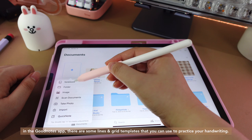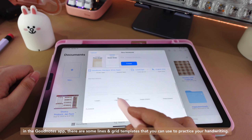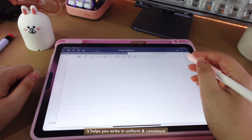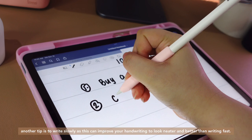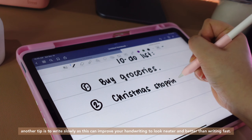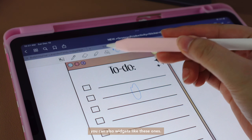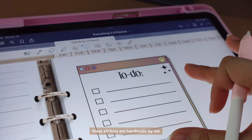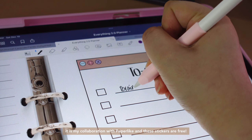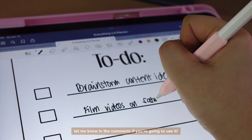In the GoodNotes app, there are some lines and grid templates that you can use to practice your handwriting. It helps you write in a uniform and consistent way. Another tip is to write slowly, as this can improve your handwriting to look neater than writing fast. You can also use widgets like these ones. These stickers are handmade by me. It is my collaboration with Paperlike and these stickers are free — let me know in the comments if you're going to use them.